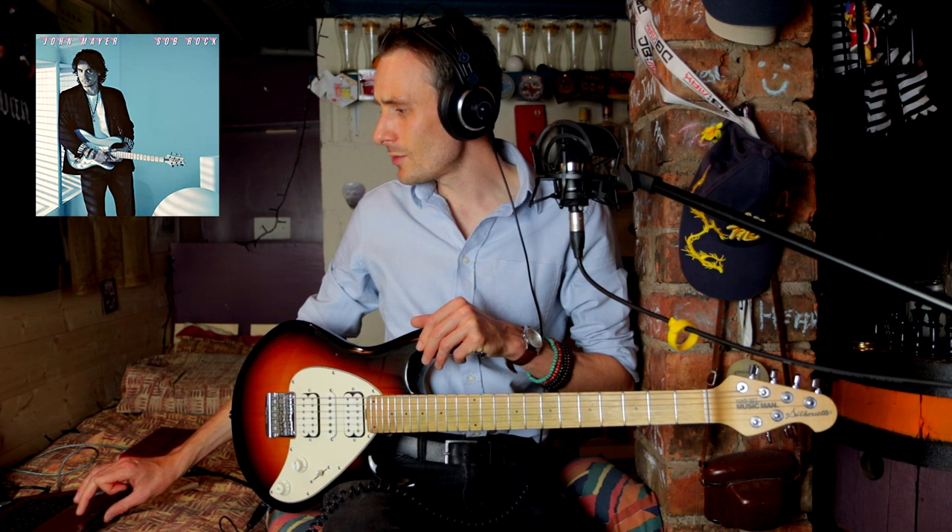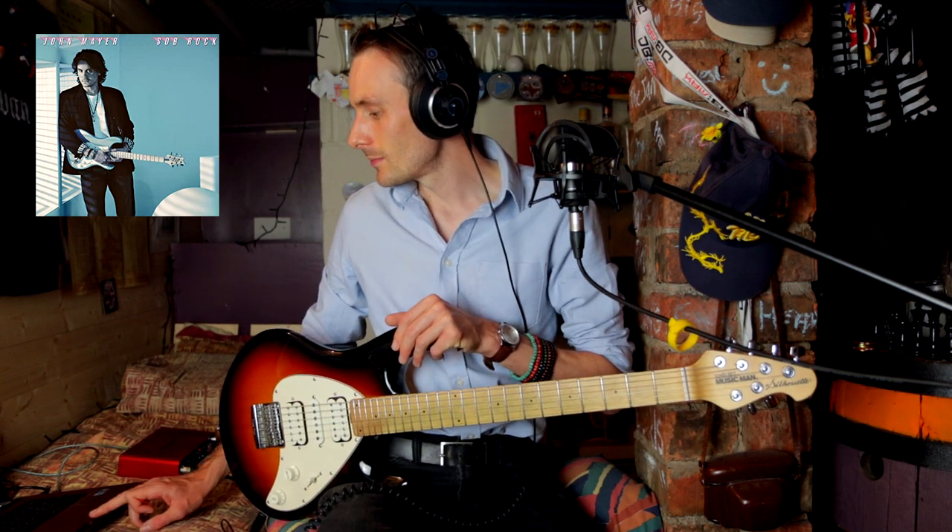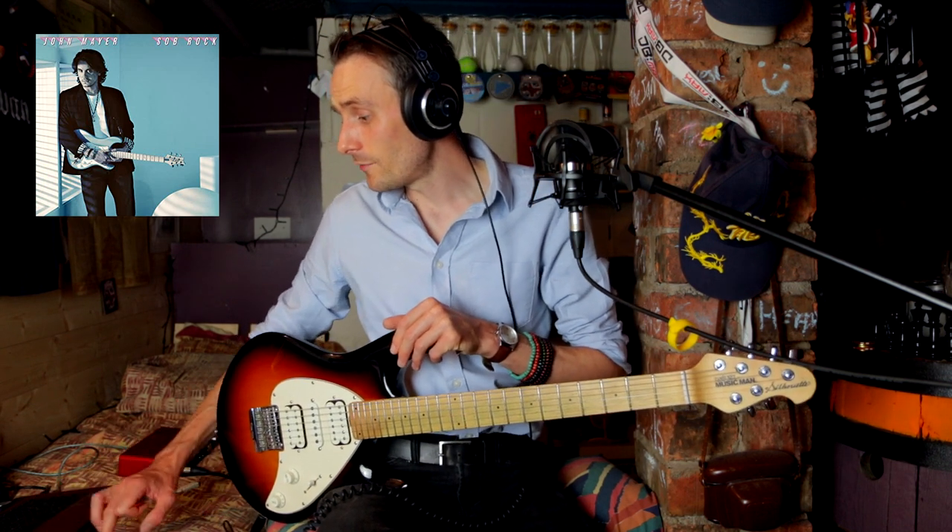The first track on the album is Last Train Home, which was released most recently, I believe. And if you want to see a full walkthrough on the guitar of this song with Tab and whatnot, that's on my channel, so go check that out. Here we go, Last Train Home.